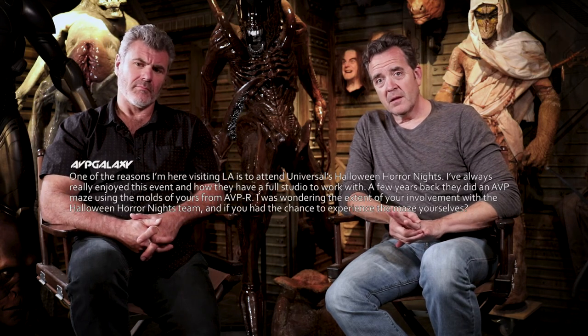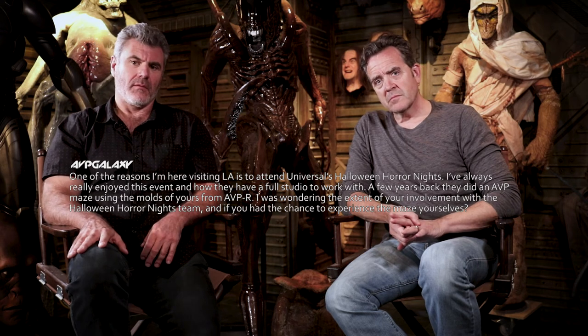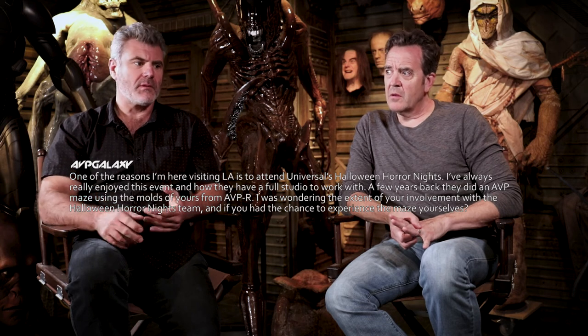One of the reasons I'm here visiting LA is to attend Universal's Halloween Horror Nights. A few years back, they did an AVP maze using molds from AVPR. I was wondering about the extent of your involvement with the Halloween Horror Nights team and if you had the chance to experience the maze yourself. We assisted by making our molds available, but at that time it was Patrick McGee and his company who had done great stuff with the Horror Nights. We walked through it and it was great — really ambitious and a lot of fun. They did a Thing one also, with pieces from our original mold running before the movie was even released.